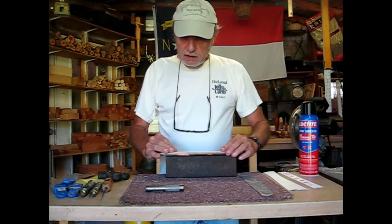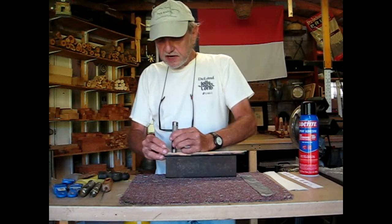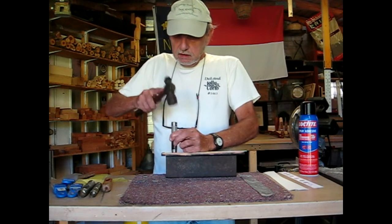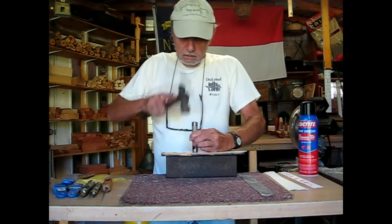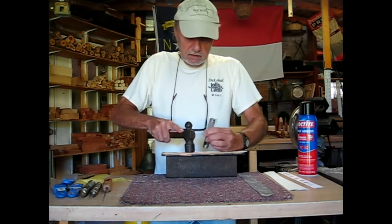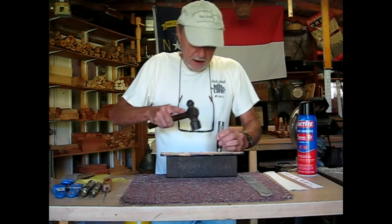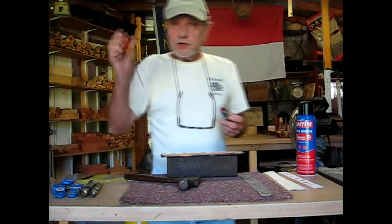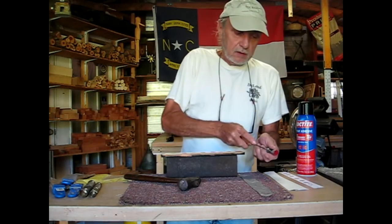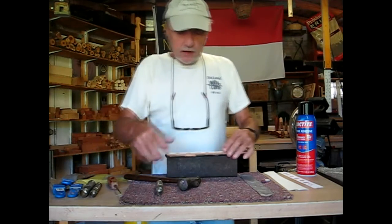Take the punch and keep it as straight as you can. Center it on there as straight as you can and punch down — down, down, down, down. Now the reason I use a toothpick is to clean stuff out of my center punch — my hollow punch.